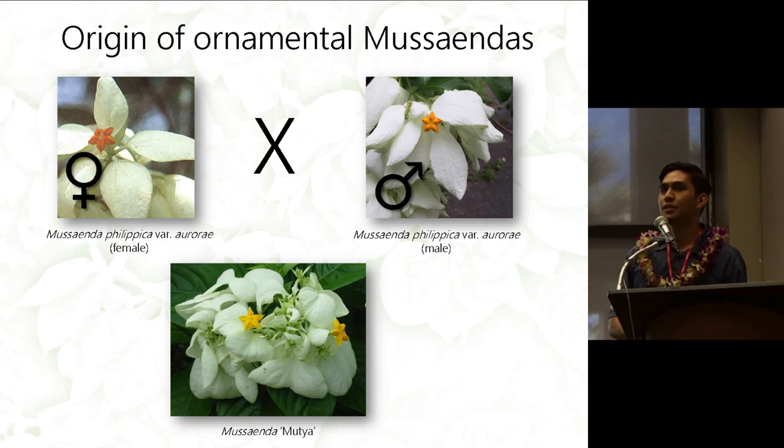There are also some white cultivars available. The initial crosses were done by crossing the female Aurora by the male Aurora to get Mutia — a cultivar already present in Hawaii with slightly curly sepals. That's basically the origin of some of the cultivars.